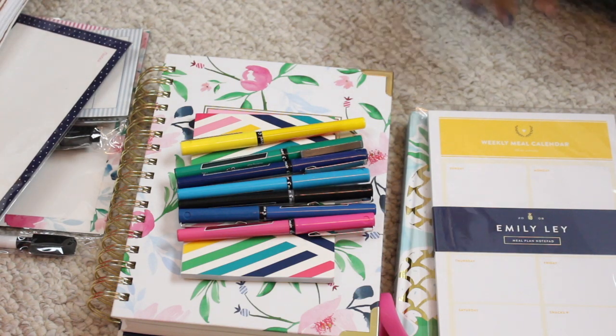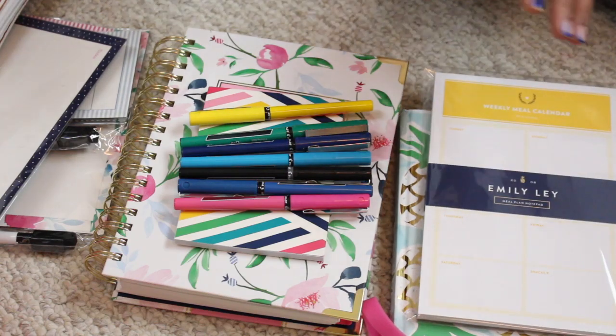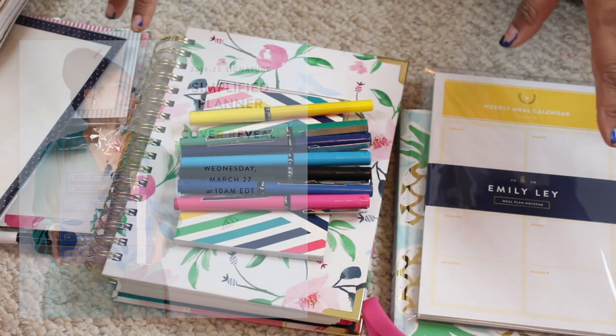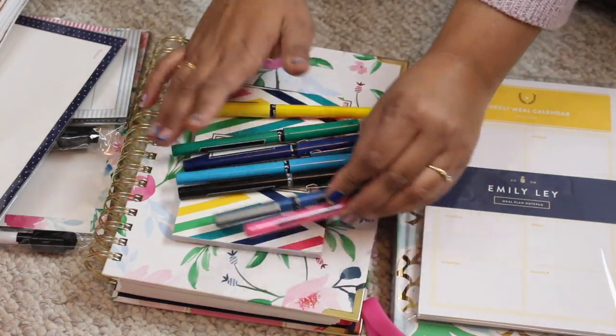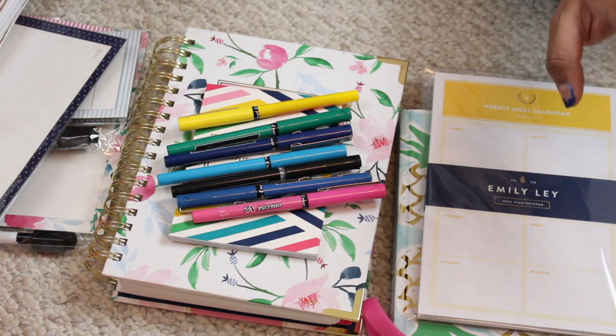Hopefully this was helpful for getting into planning. I know one subscriber asked me multiple times she was really excited for a planner update, so I wanted to get this up for you guys in case you're considering picking this up. Her academic planners come out sometime in April — I'll try to link all the information in the description. Also, if you want ten dollars off your Simplified purchase, I do have a referral link. I think I get points toward my next purchase, so it would mean a lot if you use my link — but no pressure.